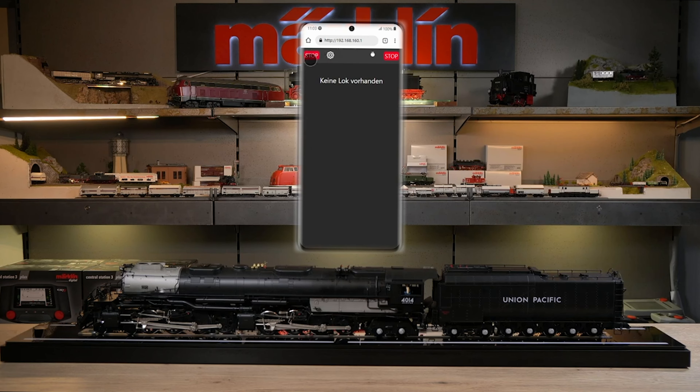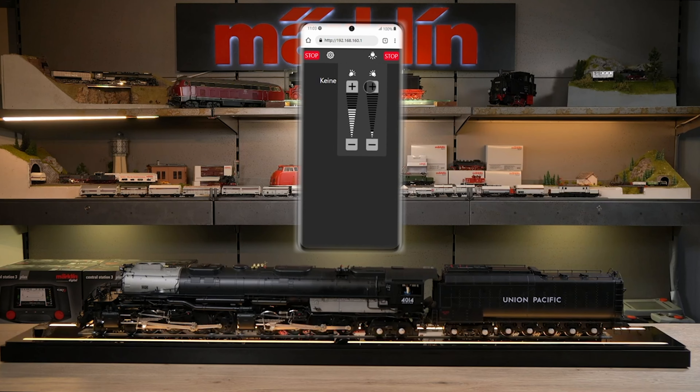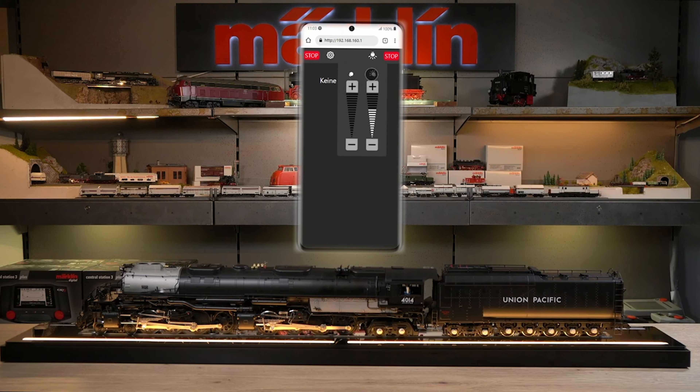First of all, the stop buttons are shown here at the top. If we press here, electricity is generated to the locomotive. Then we have a lamp symbol here on the right-hand side. You can use these buttons to adjust the brightness of the two LED strips. You can use the top two buttons to quickly switch it on and off. When you switch it on again, they go back to the same value as set.